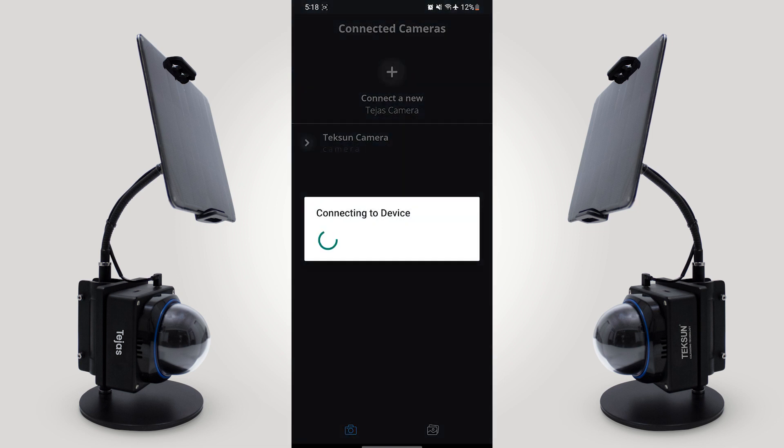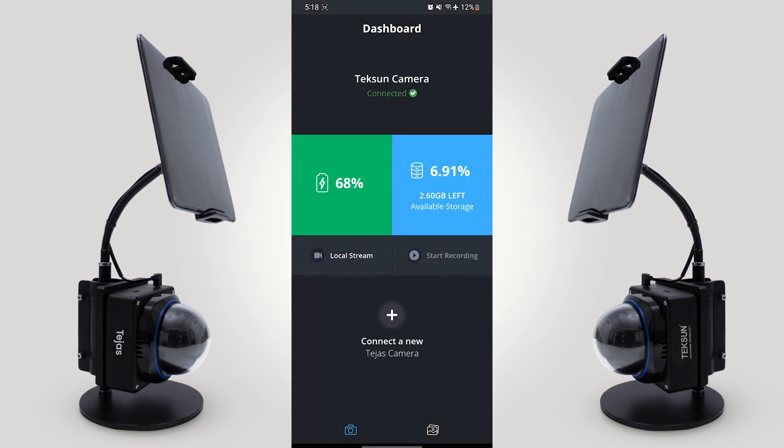Now click on Teksun Camera. As you can see, there is no SD card inserted in the camera right now — so that was the pop-up. Here you can see the battery percentage and memory.